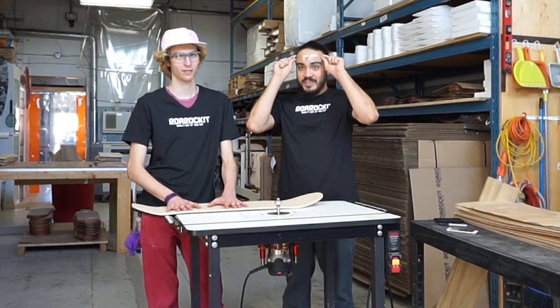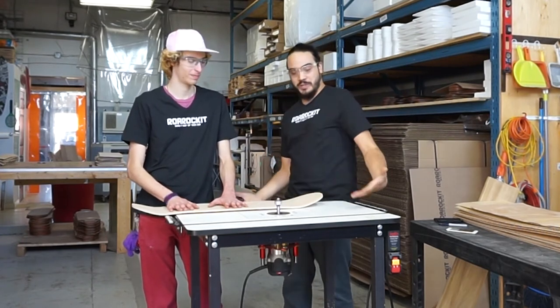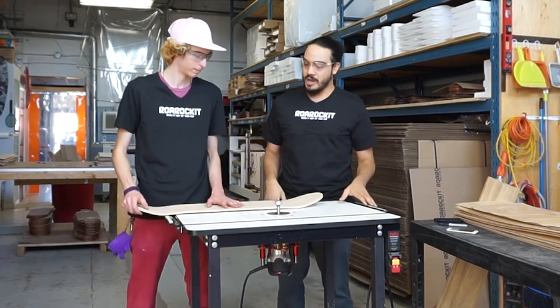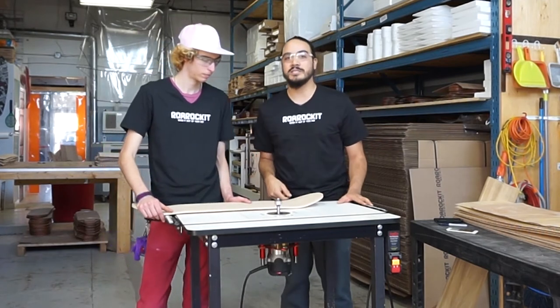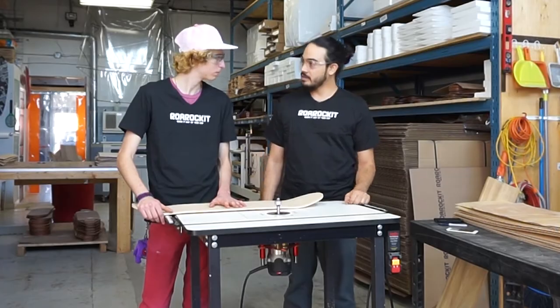Always wear safety glasses. And Tamaleh is going to show us how it's done. He's going to do this by in-feeding the board with his hands behind the direction of travel, applying the board to both bearing surfaces, and that'll just ensure that he'll get the smoothest, nicest cut. Take it away.